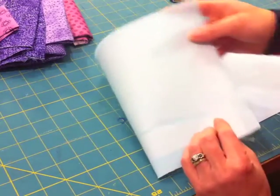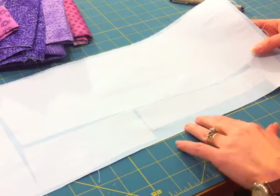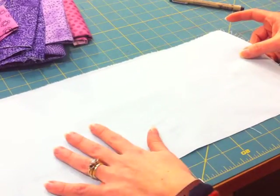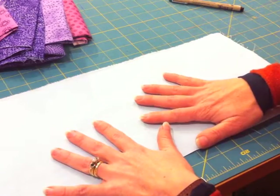I do have some Wonder Under adhered to the back. You can see that I pieced it because I had scraps. I have not yet peeled off the release paper. That'll give the fabric a little bit of stability, though I don't always do that. Sometimes I do the handwriting straight on the fabric without any stabilizer whatsoever, and I just kind of hold the fabric flat and straight as I go.